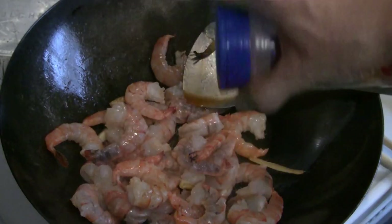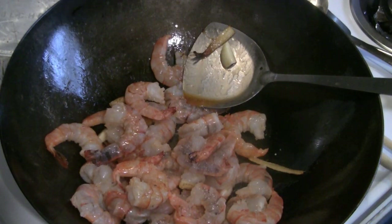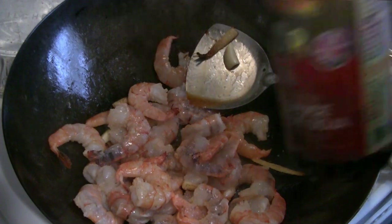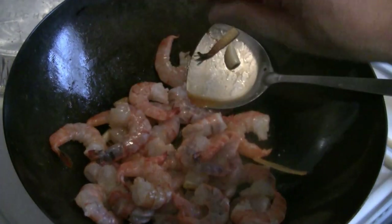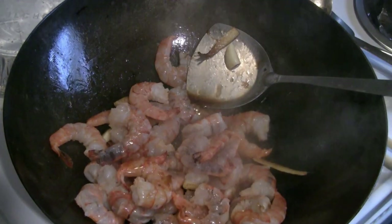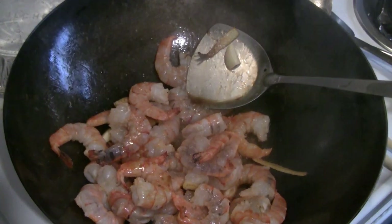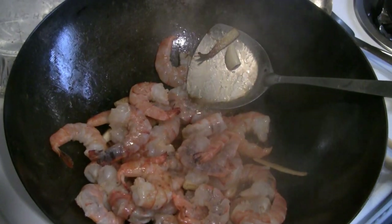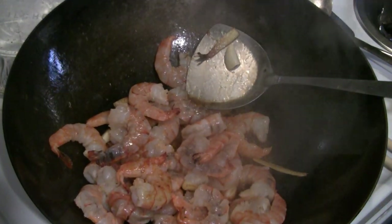I like to add half a teaspoon of sea salt — salt is optional. Then add 3 to 4 tablespoons of regular soy sauce, also known as light soy sauce. Shaoxing cooking wine is also an option — you can put 2 or 3 tablespoons for added flavor.